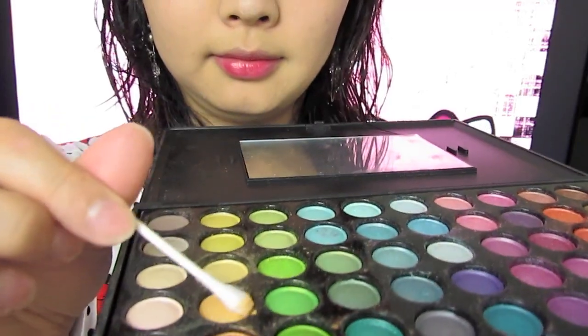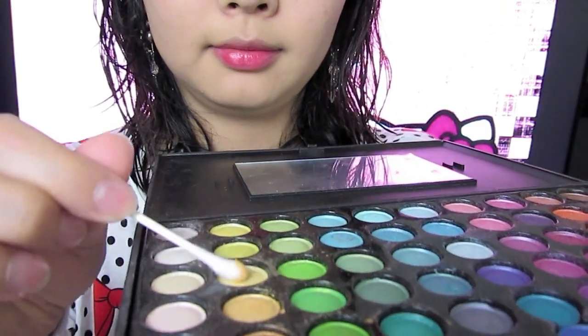I'm using my Urban Decay Eye Primer on the tip of my nose, just applying it to the tip of my nose to make the color last longer and be more vivid. I'm just using a Q-tip and getting some yellow or gold eyeshadow color, and I'm going to dab it on the tip of my nose.